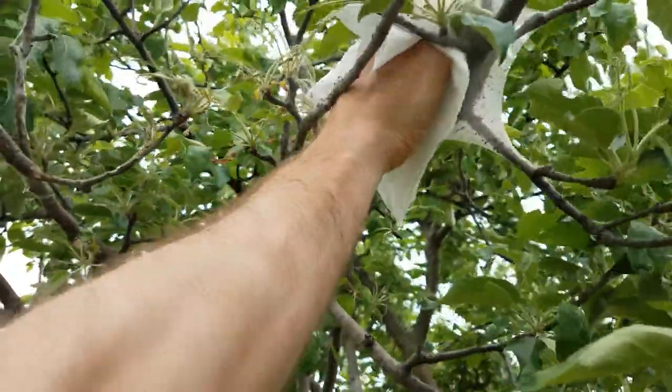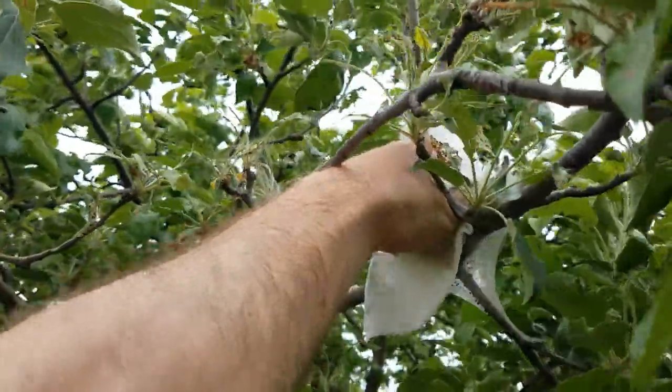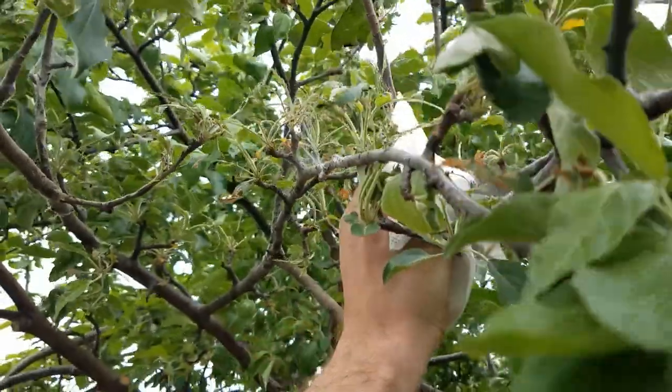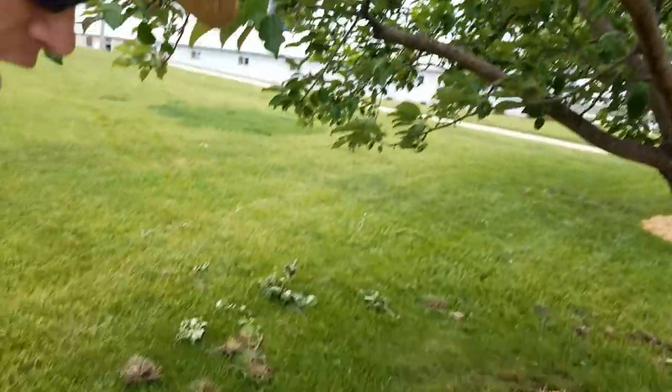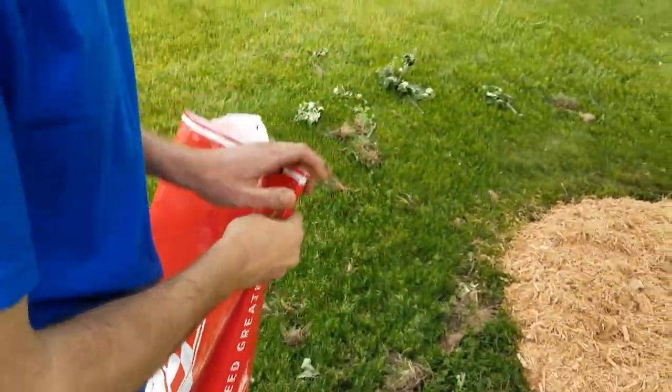What I'm going to show you here is a very easy way to control them — it's not necessarily with sprays. It's simply by wiping them out with a paper towel, and I'll show you that here. We're going to go up here into the fork of the branch and grab that tent, and you can just feel those caterpillars in there — they just kind of smush. You have the whole nest there — just throw that in a bag to dispose of.